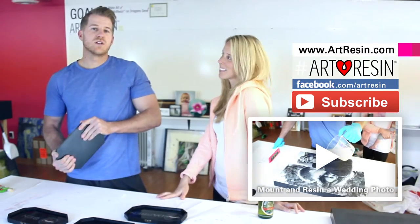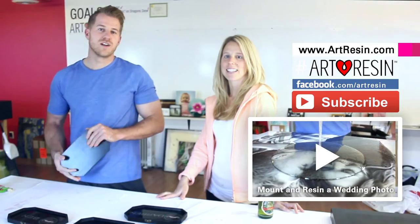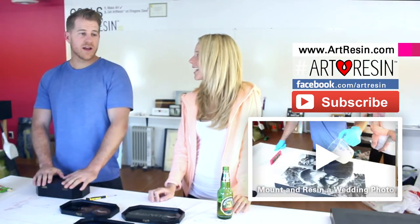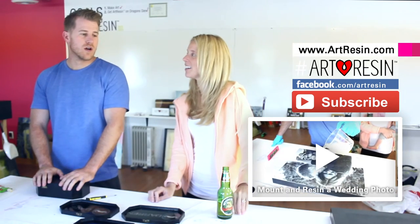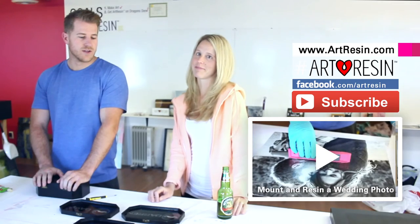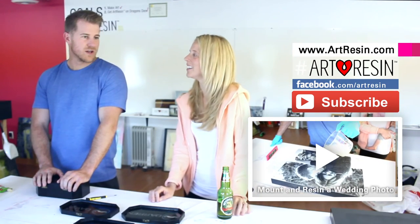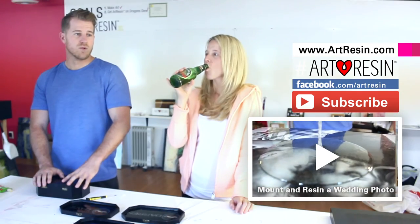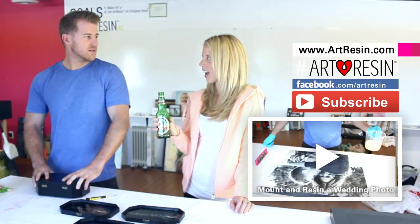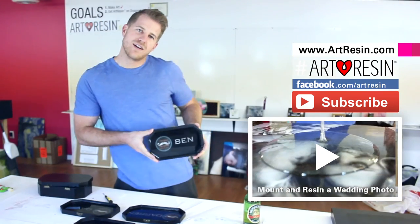We've got other projects as well that we're going to be art resining — one of which is a picture of my lovely bride and I for our wedding day. You're crafty, apparently. Yeah, 'Craft by Kodak' — it's a business I'm starting up. It's going to occasionally have some resin, but there's mostly going to be flower arrangements for guys. Beard oil. Art Resin — come get some!